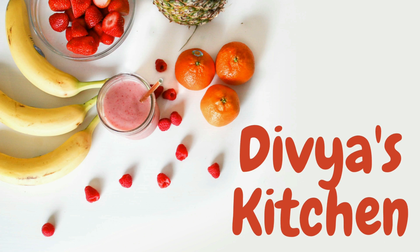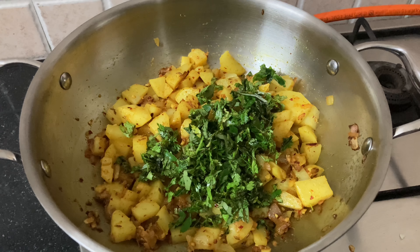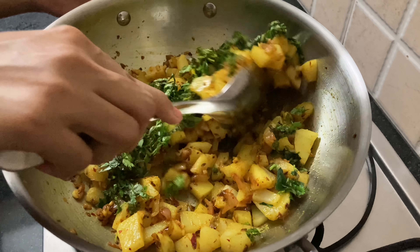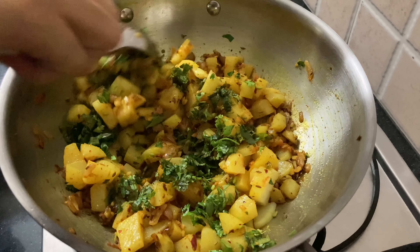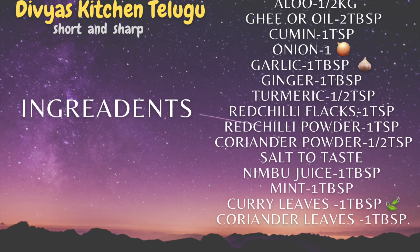Welcome to Divya's Kitchen. I'm going to make this curry. This curry goes well with rice and roti. If you want to watch this recipe, you can watch this video.